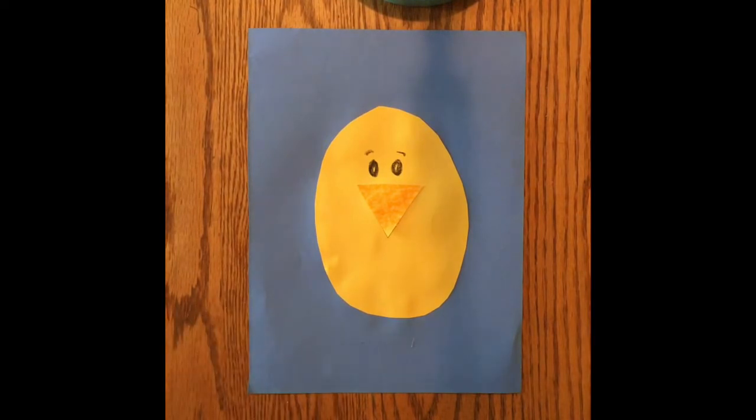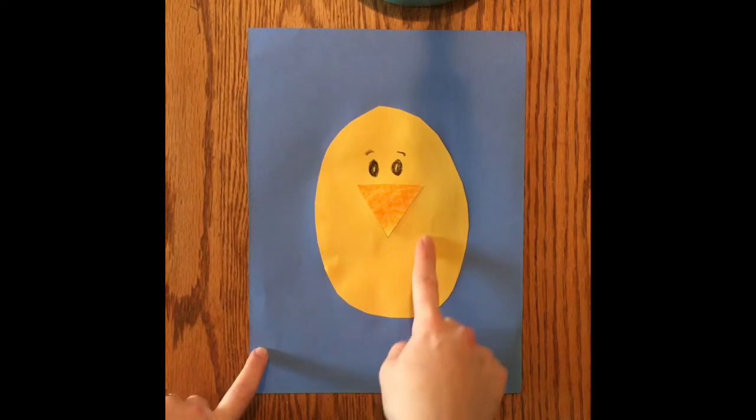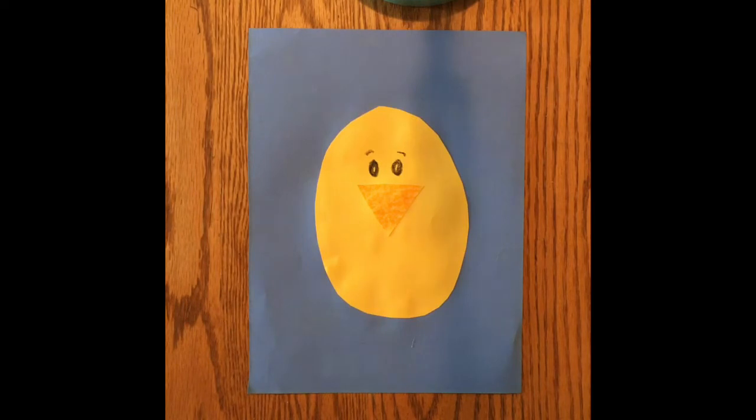Live streaming is available at tinyurl.com/DavisYouTube. I added eyes and some eyebrows because this is a curious chick. I didn't add a mouth because the beak is part of the mouth — the beak is the mouth. Then we're going to add a shell.